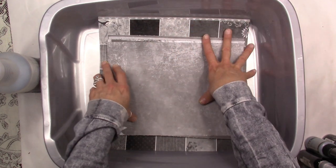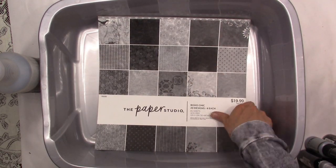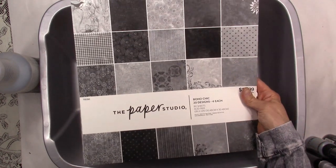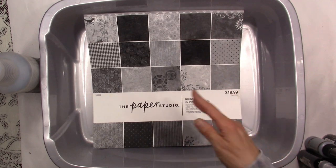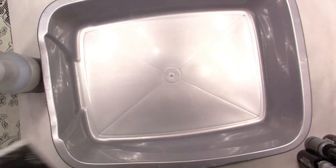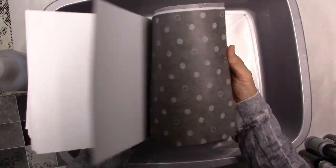I've got these gray pages from the Paper Studio Boho Sheet Kit. I get this at Hobby Lobby and I always wait for it to go half off — Paper Studio stuff always goes half off, you just might have to wait a week or two. These are all cut down to eight and a half by eleven.